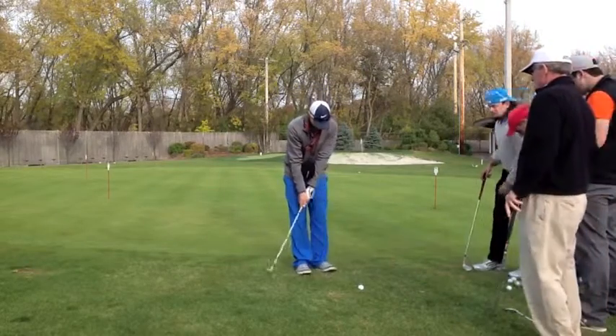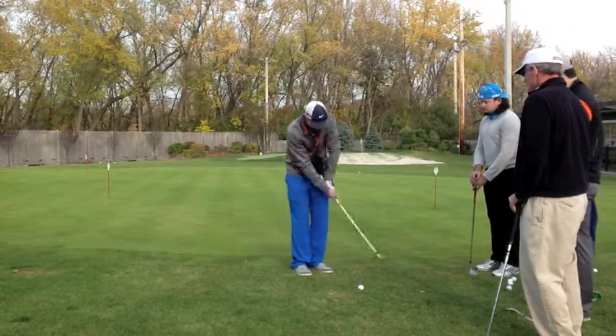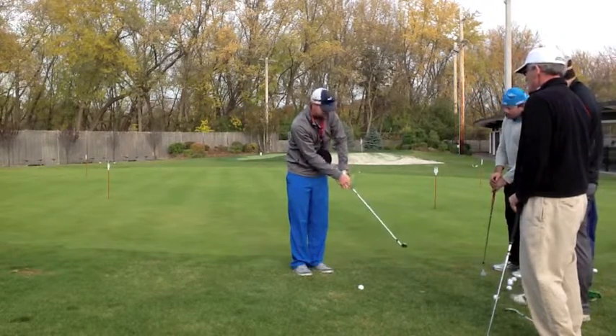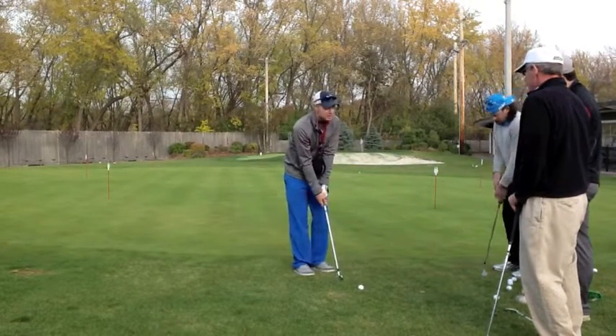I see a lot of you trying to scoop the ball. Jeff was coming through and the club is going behind him — his left wrist is breaking down right here. This gets you to feel the connection between your body and the club.